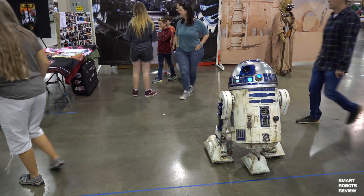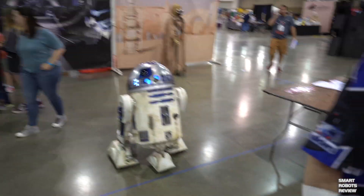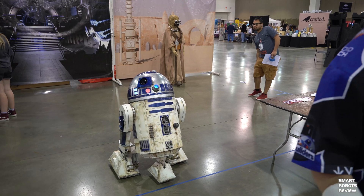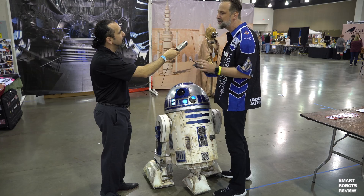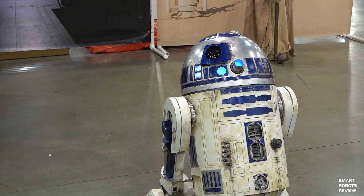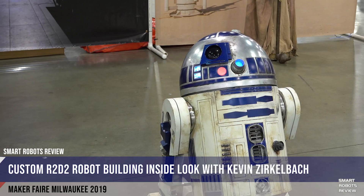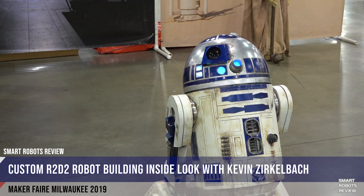Tell me about your R2 — he seems battle-worn. That's right, you have a certain theme about him. He was nice and clean at one point, but last year I had one of the other makers weather him at the Maker Faire, because I was looking for a right-out-of-the-sand-crawler look — kind of like a dirty, sandy R2. Plus, he's about five or six years old, so he was getting some damage from events, and I thought I'd work with the damage and make it look like battle scars and oil and things like that.